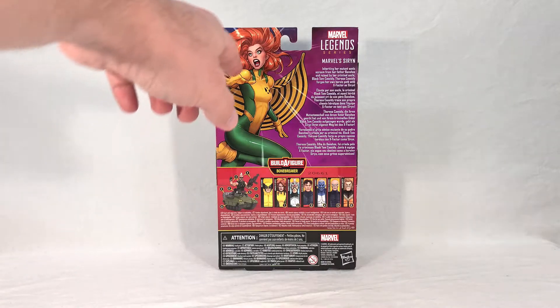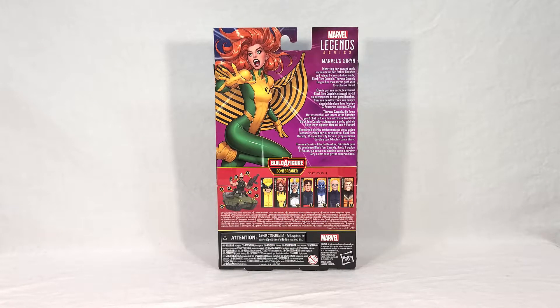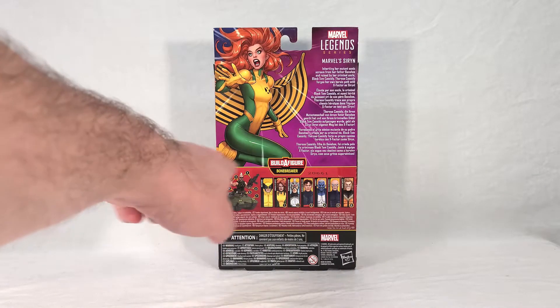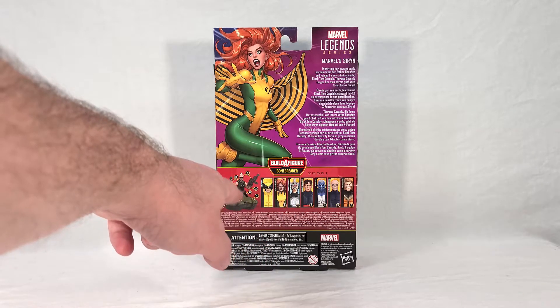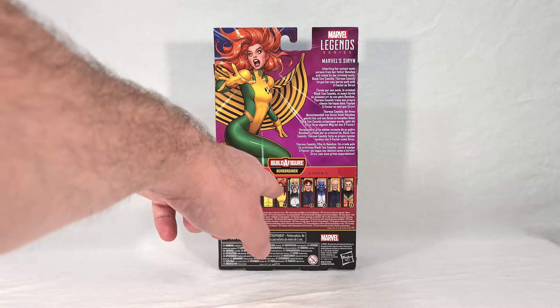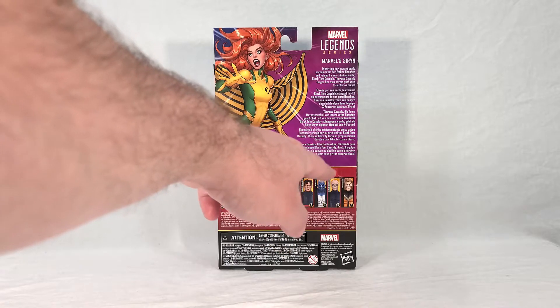Right over here on the right, we can see Siren's name along with her flavor text. Down here, we get our render of Bonebreaker along with the layout of what part comes with what figure. And then we get our cross-sells: we get Wolverine, who's our anchor figure, then Siren, Havoc, Vulcan, Maggot, Darwin, and lastly Sabretooth.